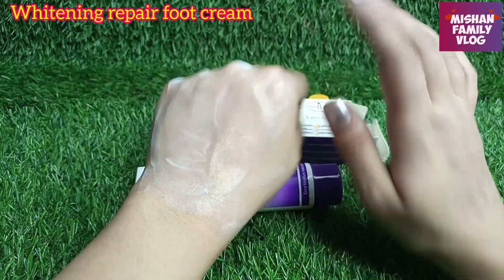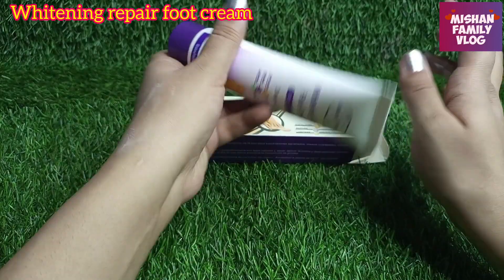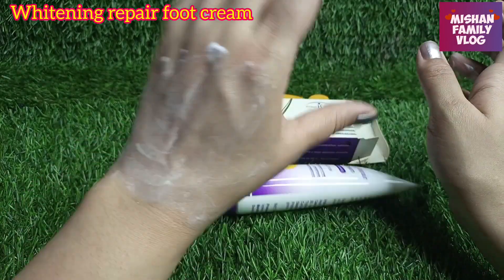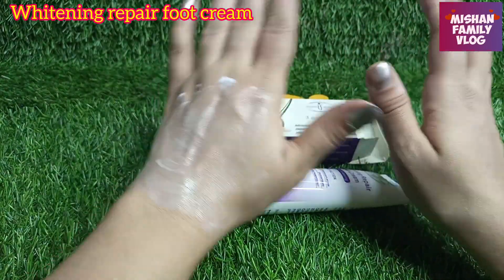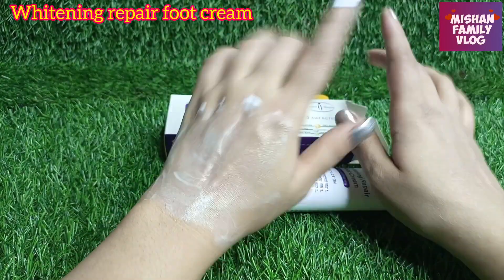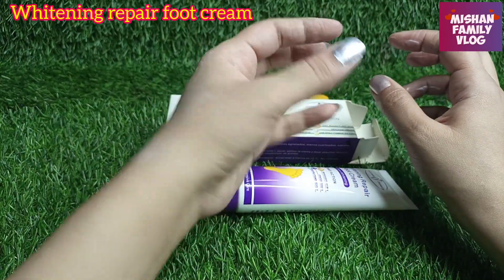After applying, you can put on socks. There are special socks — silicone socks — available in half heel and full. I will give you an introduction to those in the next video. They are also very good for your foot.